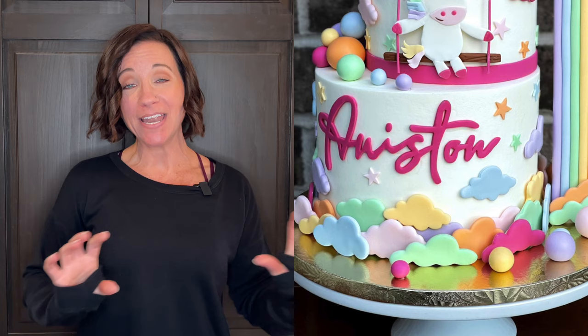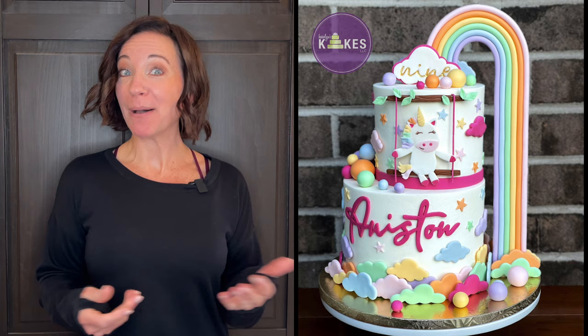Now the inside of this cake: the top tier is a two-layer torted five-inch and the bottom tier is a three-layer non-torted seven-inch. I did three layers on the bottom tier so it would be a little taller and I'd have room to make her name really big and also fit the clouds on the bottom. It feeds 30 to 35 people. And how much did I charge? This one was $450.